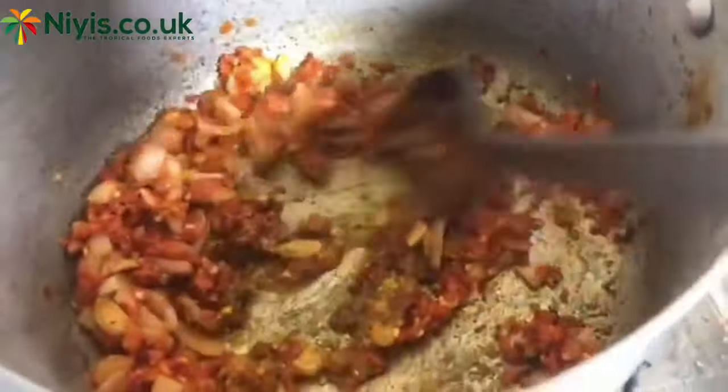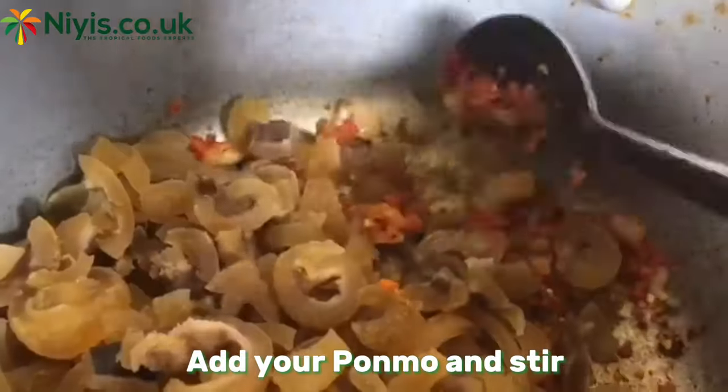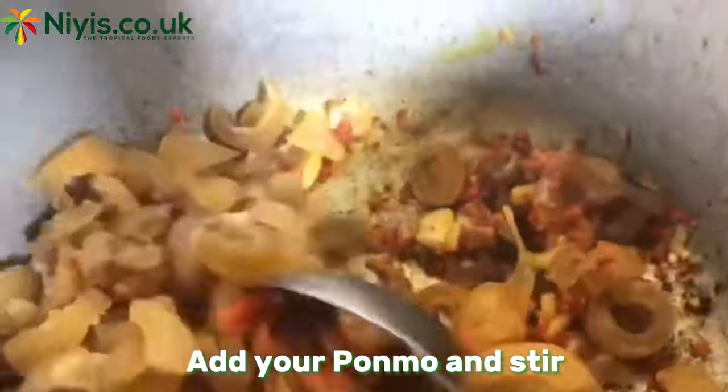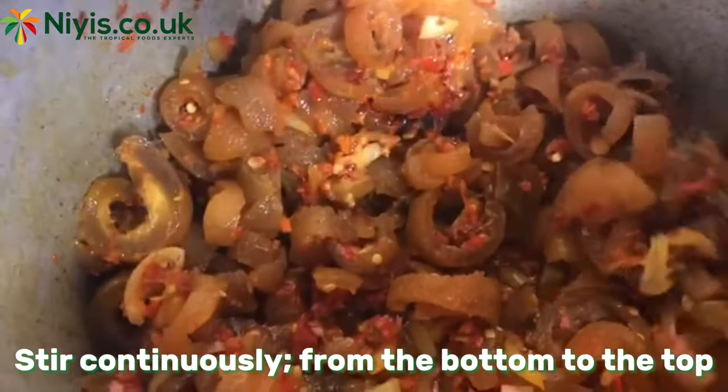After adding my seasoning, I stir the pot again to ensure the seasoning is properly mixed. Then I go in with my Momo and stir, because I want all of this pepper to go into every part of the Momo. Oh, this is looking so nice already!